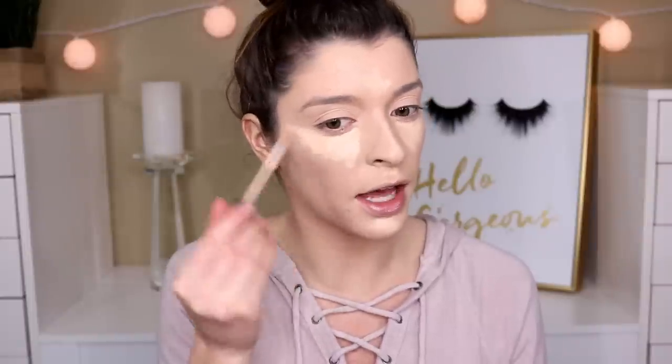For concealer, I'm going in with the Maybelline Fit Me Concealer in shade 15 Fair, and then a little bit of my Tarte Shape Tape in Light Neutral, applying it right underneath my eyes. I'm almost out of it — I actually got a brand new one but I think my shade is way too light. I got Fair something and it was literally white on me, so I'm waiting to exchange it. I definitely missed using Tarte Shape Tape because there's no concealer that compares to it for me personally. I'm taking a little of the Fit Me to blend on top so it matches my skin color more.